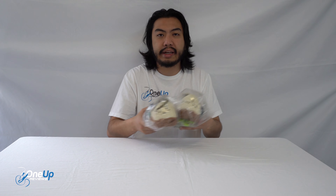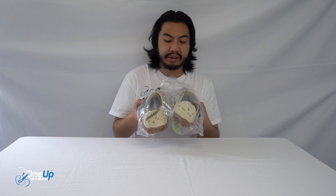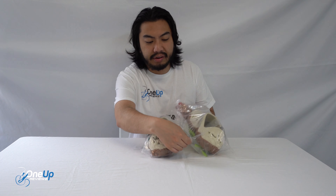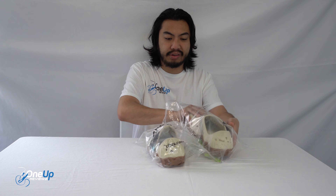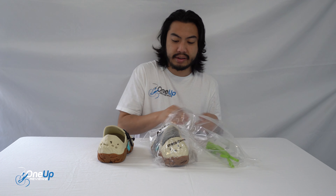Traditionally when you get a pair of Crocs it either comes in a box or a plastic bag. When it comes in the bag it's really nice — I like this detail because it's got separate packaging, essentially a left and right section of the bag.